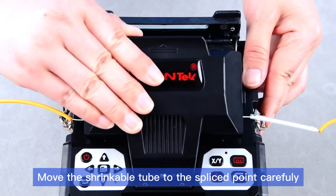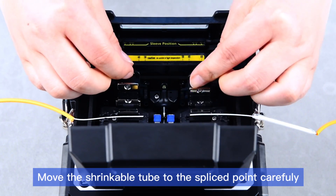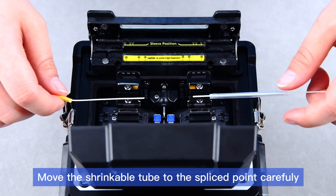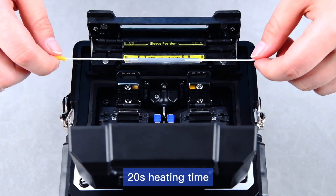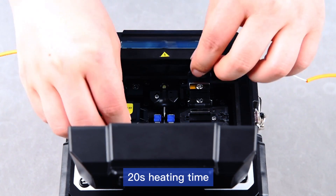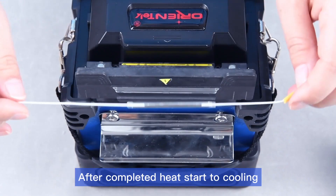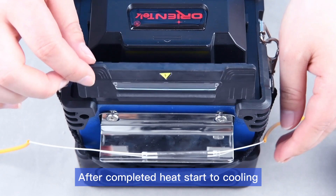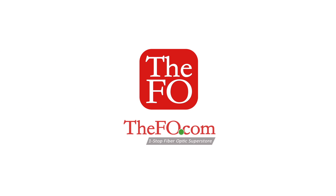Move the shrinkable tube to the spliced point carefully. 20 second heating time. After completed heat, start to cooling — 50 second heating time. 150 second heating time. It's a very good tool to work with the fiber. Thank you.